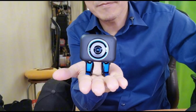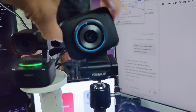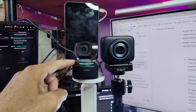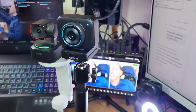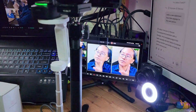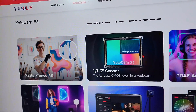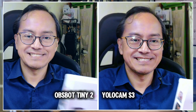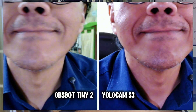Let's find out if this AI-powered 4K webcam truly lives up to its promise. I'll be comparing it with my favorite Opsbot Tiny 2, recording both outputs side by side on the Yolobox Xtreme so we can see the difference. It promises 4K resolution and a large sensor — so am I getting a sharper and more vibrant image? Judge for yourself and let me know in the comments.